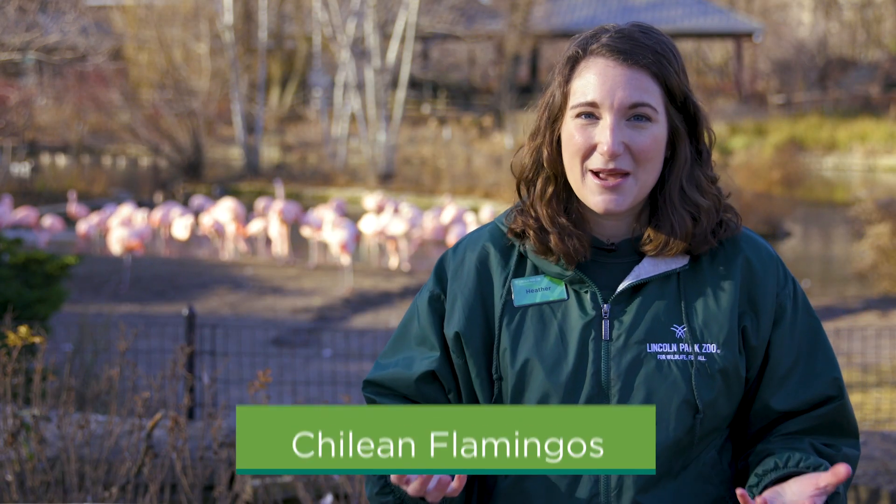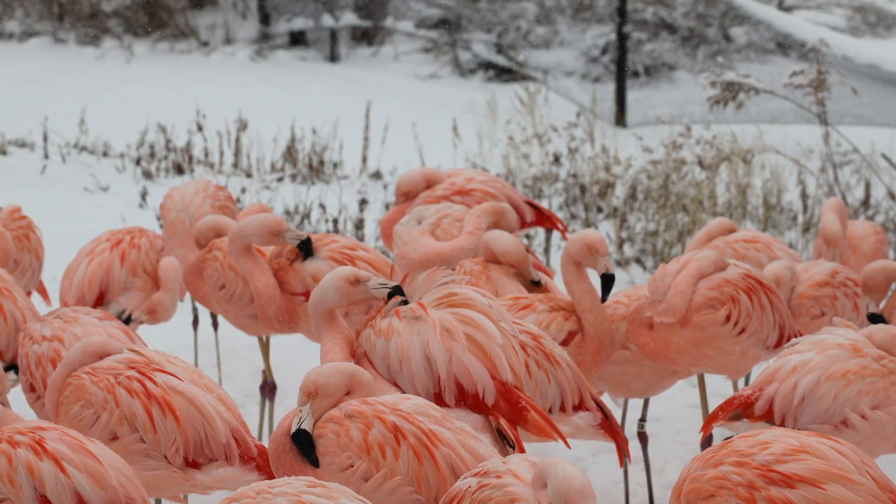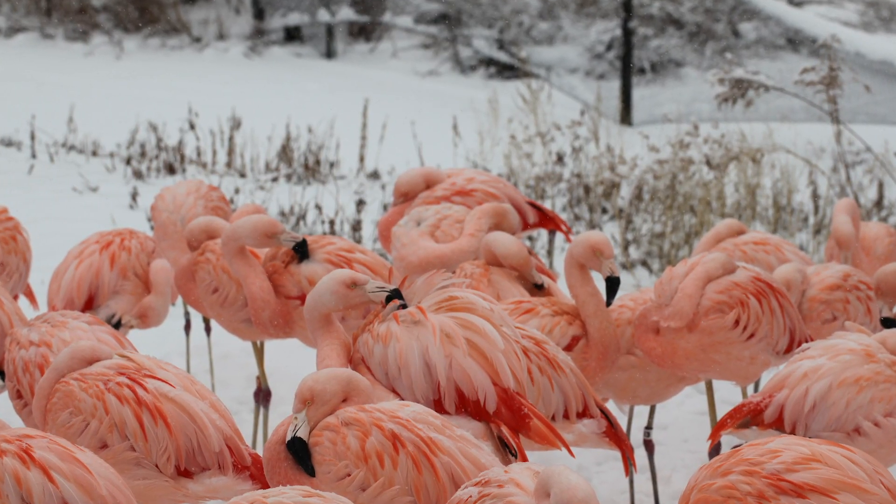Today on Stay Tuned to the Zoo, we are stomping in to meet the colony of flamingos that call our zoo home. When many people visit the zoo in the winter and the temperatures drop, they're always amazed to see the flamingo colony out and thriving. Here at Lincoln Park Zoo, we thoughtfully select the species that call our zoo home. We are home to a colony of Chilean flamingos. These species are native to South America and can live at elevations as high as 14,000 feet — that's about three miles high. These birds can thrive in extreme temperatures, which makes them really tolerant of Chicago and our many seasons.